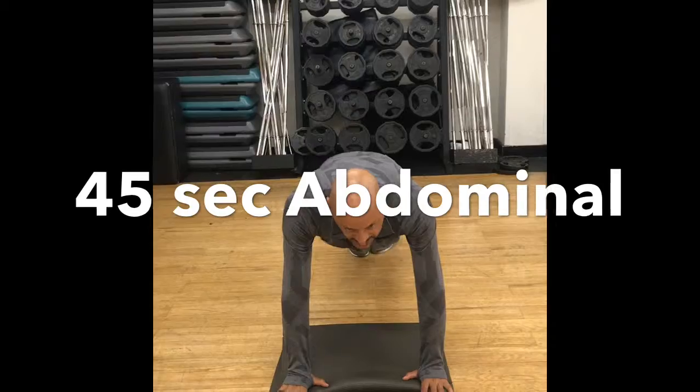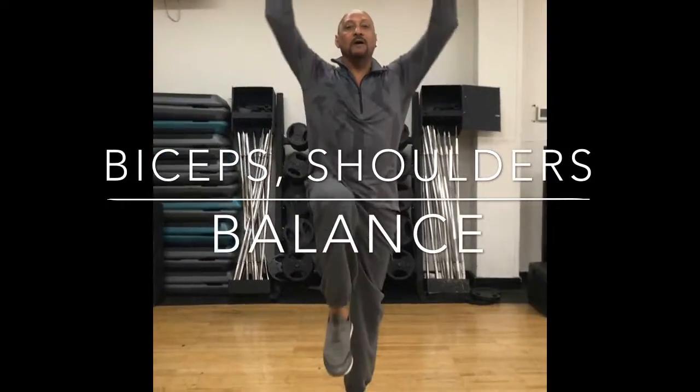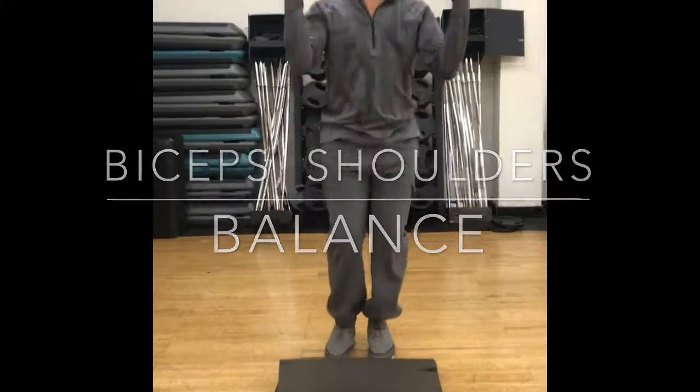I'm going to bring my knees into my chest, nice and slow. I'm going to work on balance. I'm going to open my arms and reach up, touch the floor again. Notice I'm working my biceps and my shoulders. 45 seconds on these exercises.